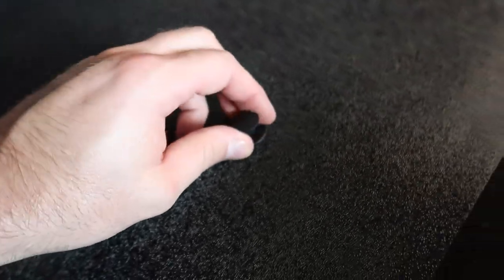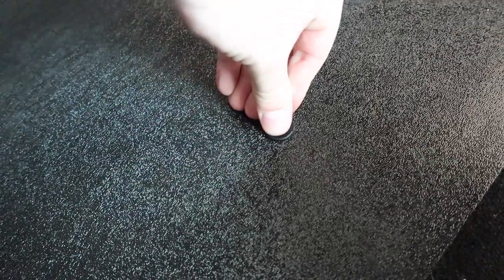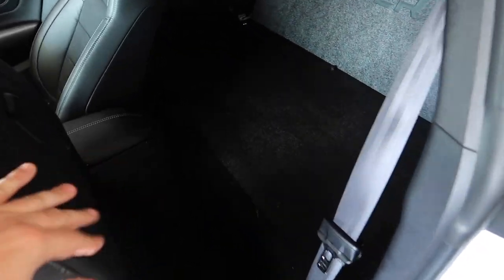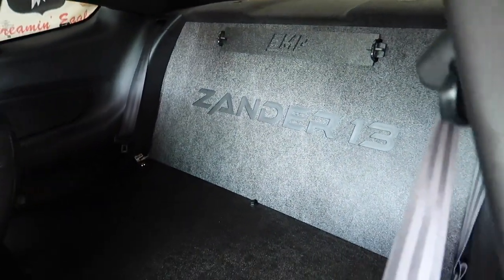The last piece of kit is the push pin — just push it down, and you're good to go. Final step is to make sure everything is tightened to the spec you want, and that's pretty much it.